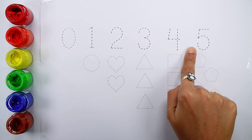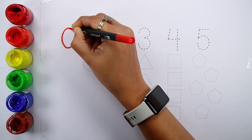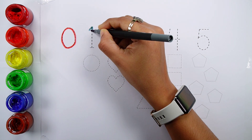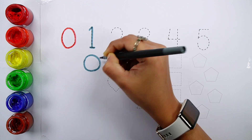Let's learn some numbers and shapes. Zero: zero shapes. Number one: one circle.